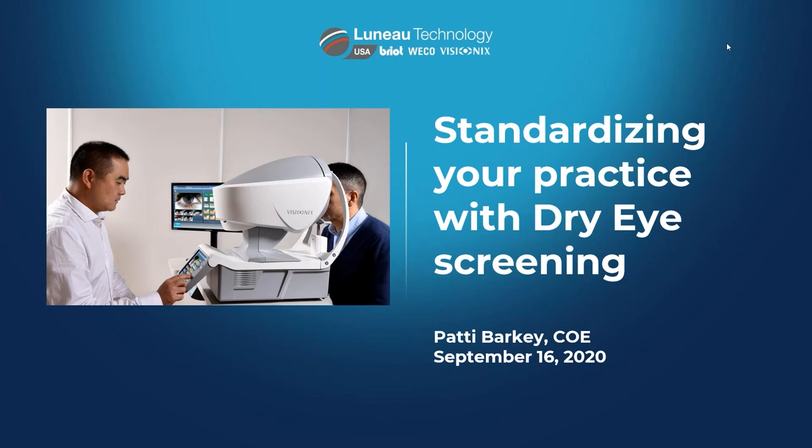Let me introduce today's speaker: Patty Barkey, director of the Dry Eye University. Patty knows more about dry eye than just about anyone. In their clinics they have a protocol set up, and she's going to talk about what they do, how it works, and how you can implement the same protocol using the same technology to build your dry eye practice. It's an honor to be here as part of the presentation for Lanoue Technology and the Visionics VX120 Plus Dry Eye.